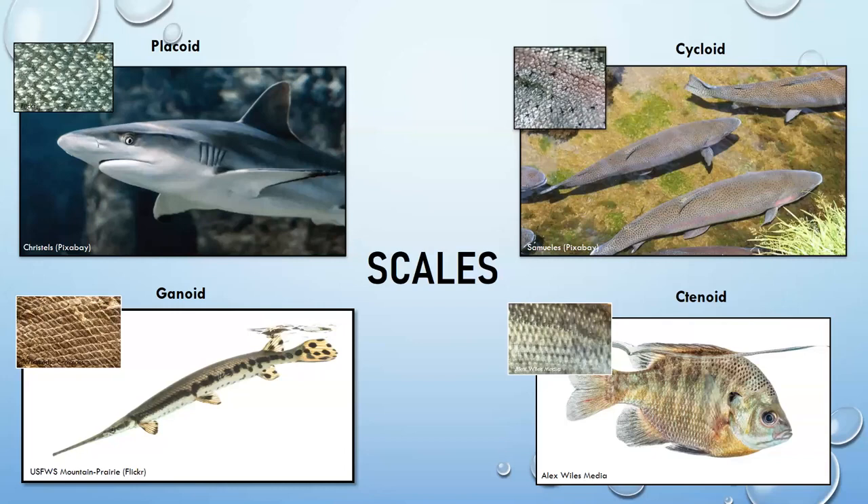Cycloid scales are found on things like trout and minnows. They are circular and have growth rings on them, so they can actually tell you how old a fish is.